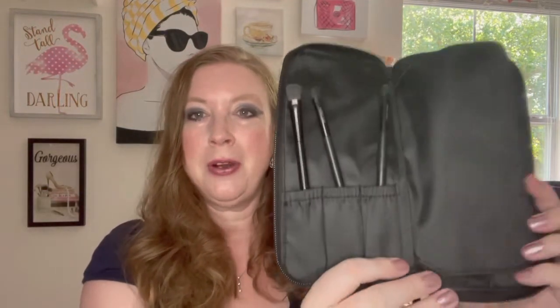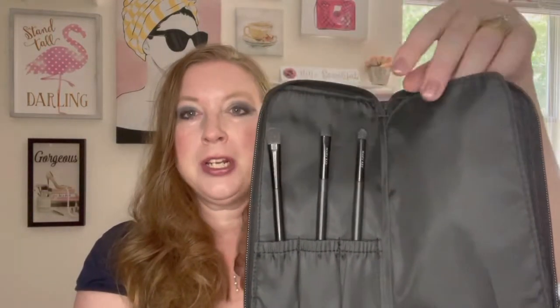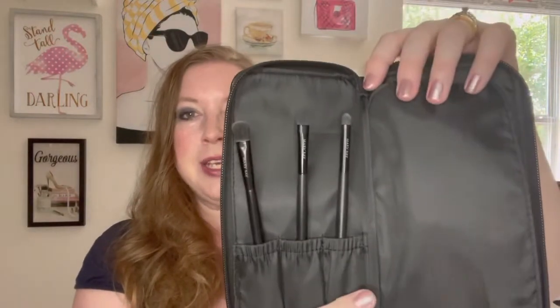I'm going to go ahead and open this up. There are two sides to it, and when you order this product, you will get all the brushes that I have in here. So the first one is the all-over brush. You can see the bristles are pretty wide. This is really good for layering the entire eye area, and you could also use it as a little corner buffer, though we do have a better product for that as well.